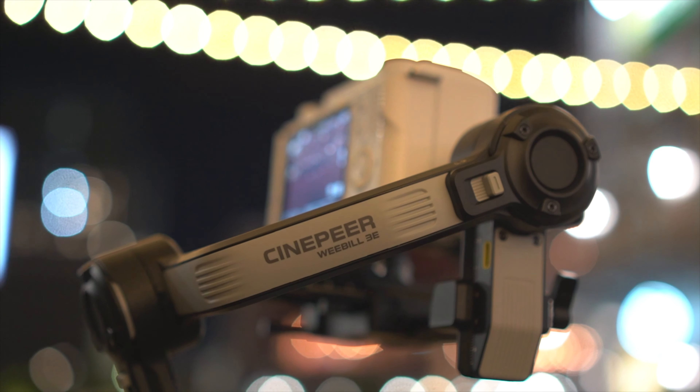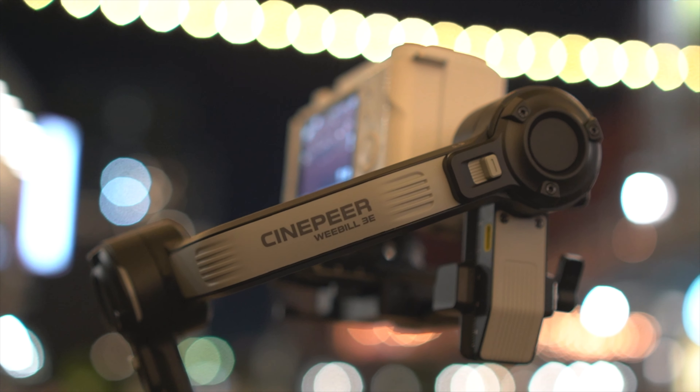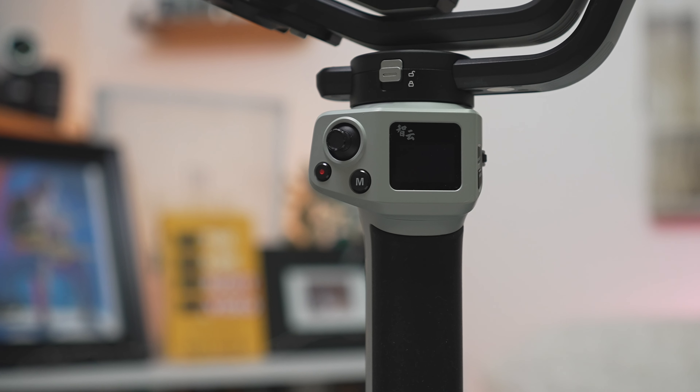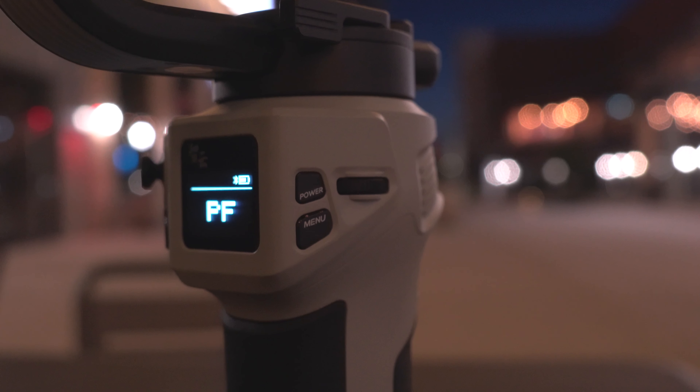This is the brand new Zhiyun CinePeer 3E. We've seen gimbals like this before on the market, so what makes this gimbal different than its other gimbal siblings — or maybe cousins depending on how you look at it?